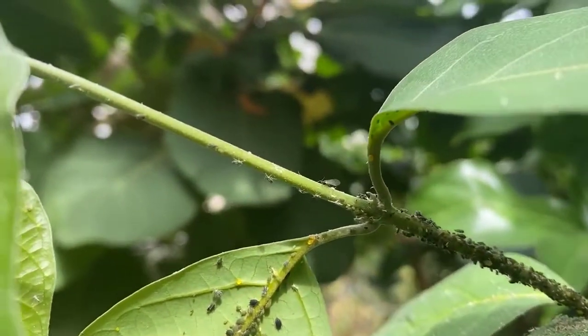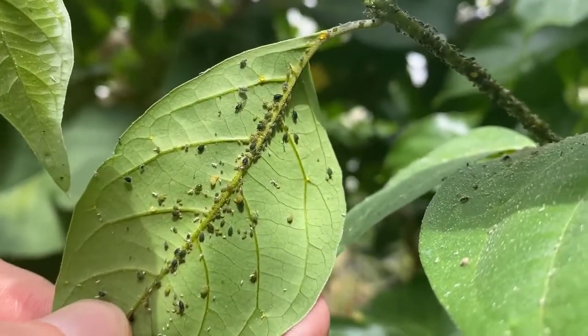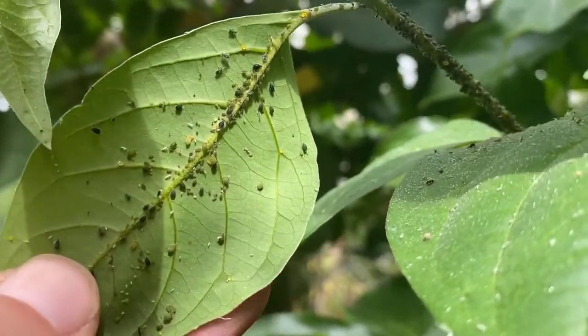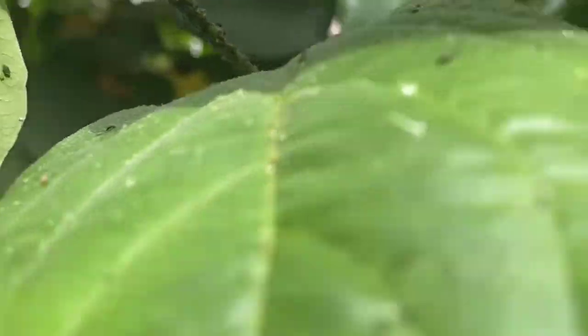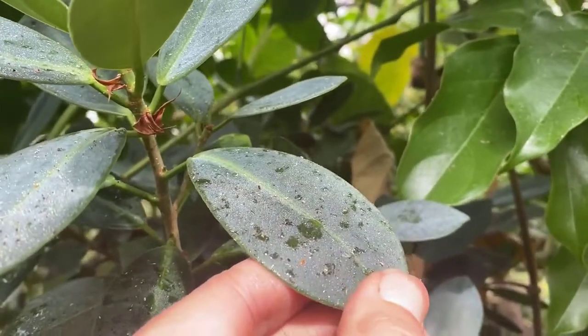Some of them may have wings, as you can see right there. They come in all different colors. They are a phloem sucker, meaning they'll pierce into the sugar transport part of the plant — the phloem — and pull out sugars. What they leave behind is this sticky substance called honeydew; it's basically their poo, full of sugar.